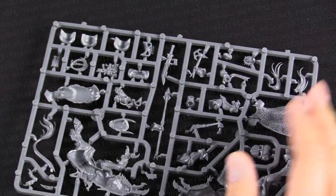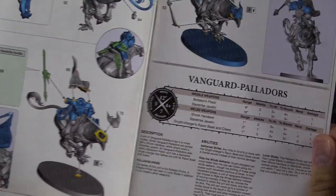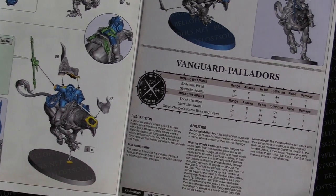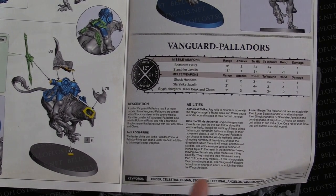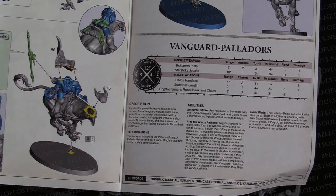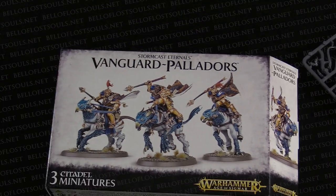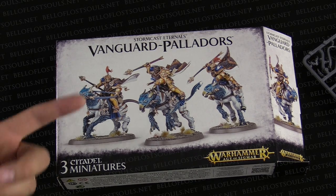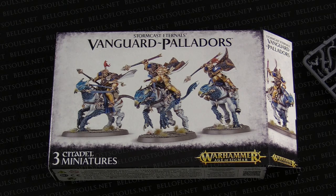So that's pretty much everything in the box. We've gone over the three sprues and checked out the assembly guide with the rules on there too. There's the bolt storm pistols or the javelins. If you're wondering how these stack up against the Drakoth riders — just a heads up, they have two extra inches of movement and a four-up save versus a three-up save. Drakoth riders have a 10-inch move and a three-up save; these guys have a 12-inch move and a four-up save. They also have some different channeling they can do. And that's pretty much everything inside the box for the new Vanguard Palladors. Anyway, I'm Adam Harry, I'm JR, and we're from Bella Souls. Thanks for watching our unboxing — have a good one!